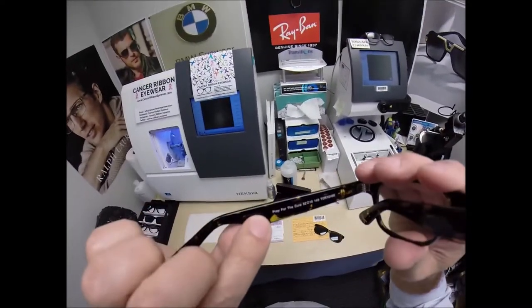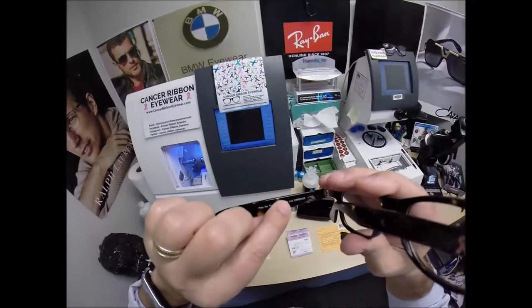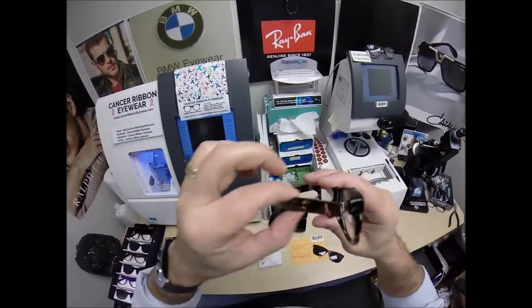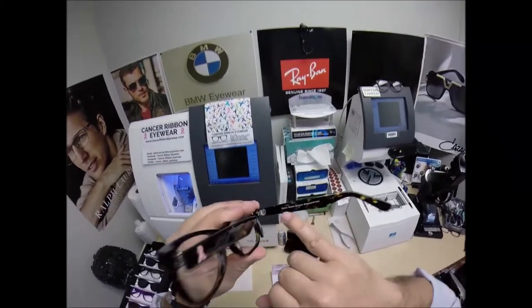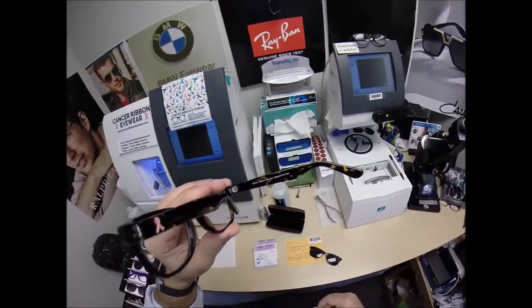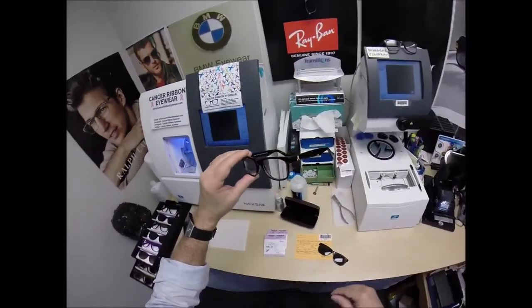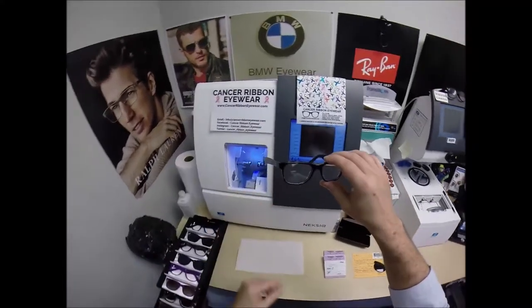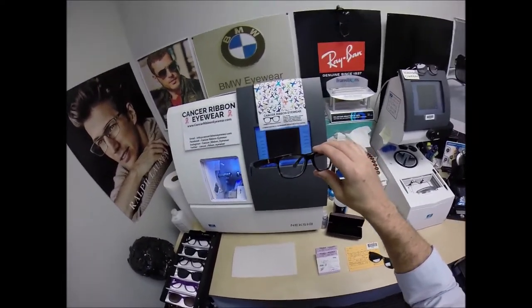This frame is called Pray for the Cure. It comes in a 52 eye size, 18 bridge, 145 temple length, in tortoise. I'll show you all the colors available in a little while. This is Cancer Ribbon Eyewear, designed in the USA — actually designed by my wife. This website is dedicated to my mother who gave me life and to my wife who has filled it with meaning.